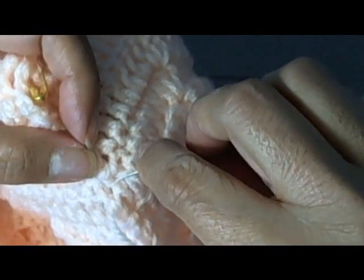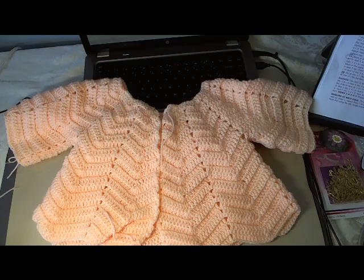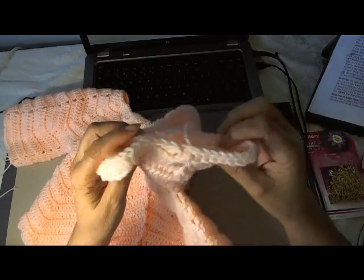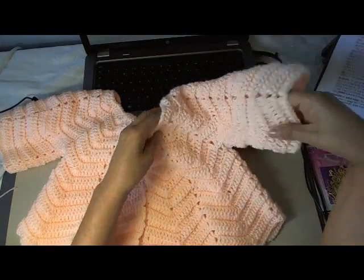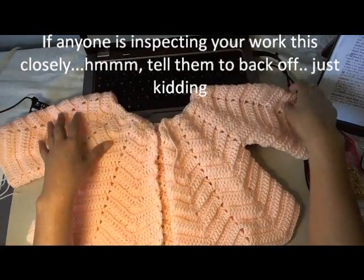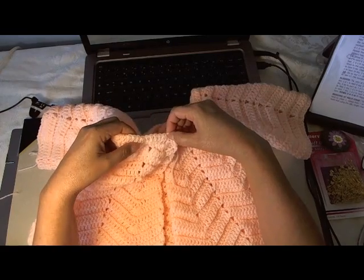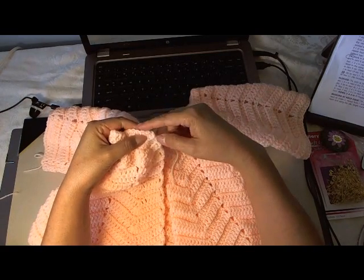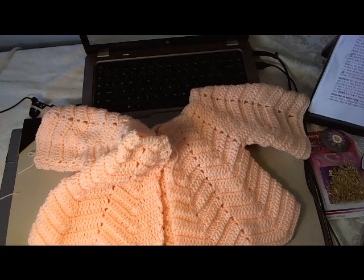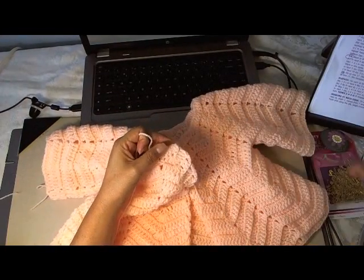I've sewn the sides of my sleeves up, and now I've turned it back right side out. You can see the seams don't show very much, and they're underneath the arm anyway, so it's a good place to hide them. Then you're going to sew in your tails. Now to finish the sweater, we're going to make a little area here around the neck where your ribbon is going to thread through. If you don't want to put a ribbon, you could also chain about 150 chains and use that little chain as your tie, like we did in the little yellow hoodie sweater.